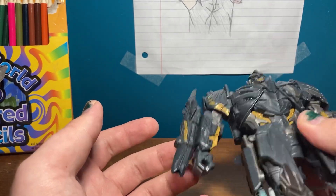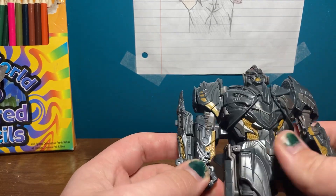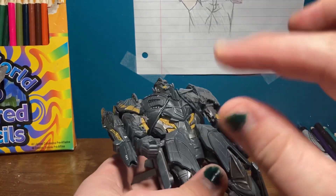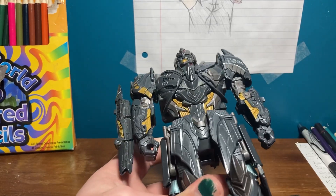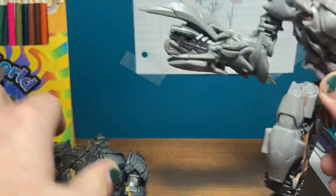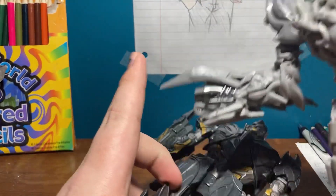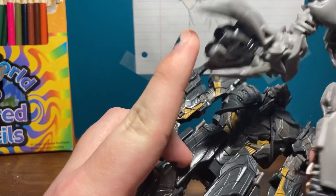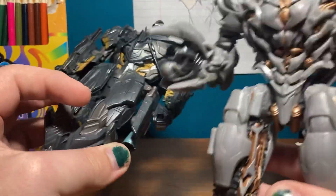We have the... plasma energon gun thingy — it's on his arm. We got a teeny bit of a tease of this back in Revenge of the Fallen. These guys aren't G1, they're not the original Transformers. So he has a little bit of a tease for an actual cannon, like the G1. I don't have a G1 figure to compare.